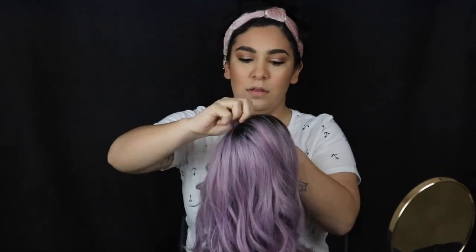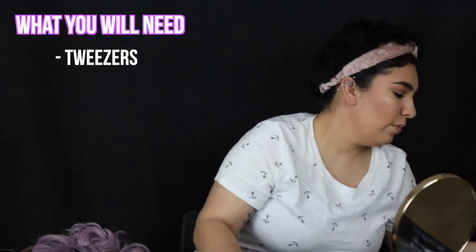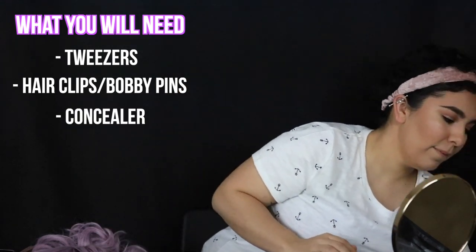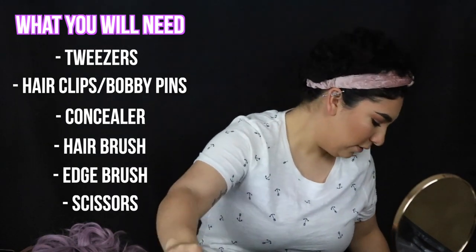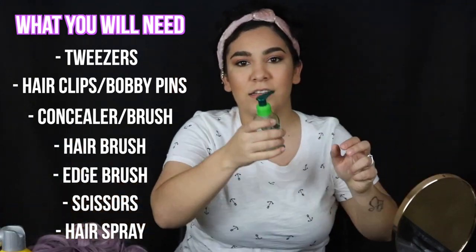Once you get your wig, first things first — shake it out to help form the hair. Now, what we're gonna need to alter our wig: you'll need tweezers, some hair clips to hold hair down, or you can use bobby pins. You'll also need concealer, a little hairbrush, an edge brush, scissors, a concealer brush, hairspray, and got2b — because it's gonna stick the wig to your head — plus some hair shine.